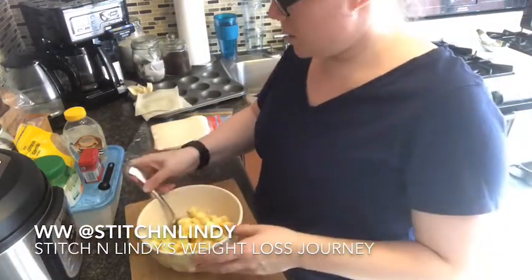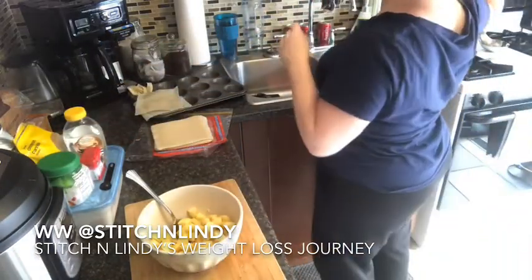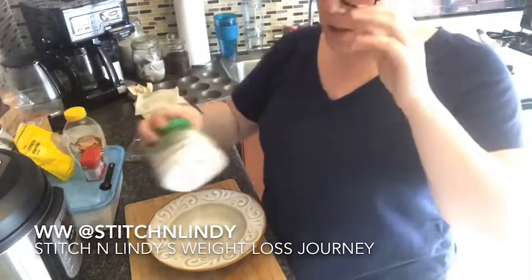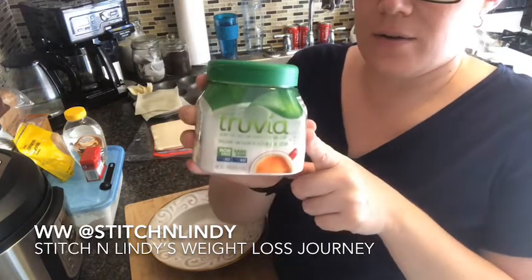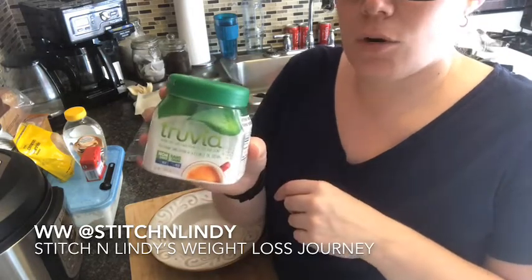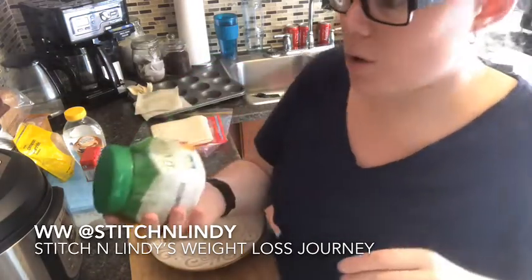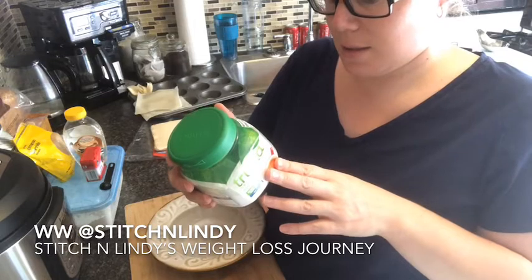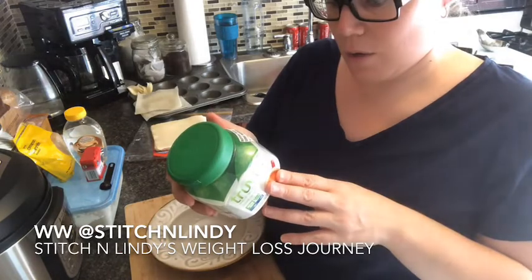What you're going to do is add the apples to another bowl first. I found a sweetener — Truvia — it's a calorie-free sweetener from stevia leaf and it's zero points. I've checked in the calculator to see how high it can go up and it stays zero. I don't see any sugar alcohol in it either, so it's a good lower-point option.